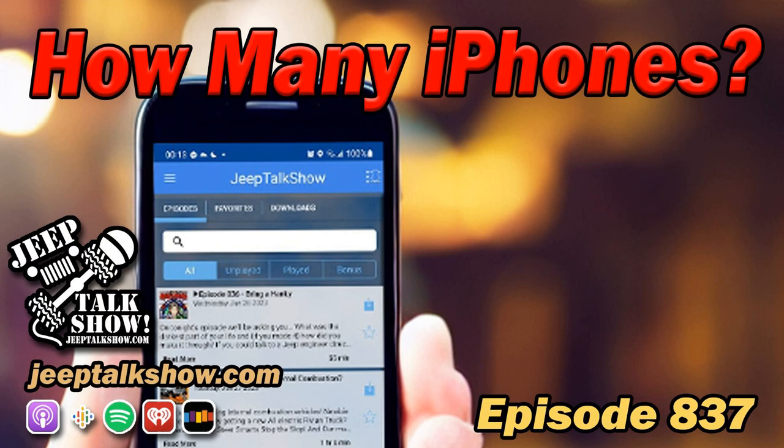On top of all that, you get ad-free episodes, early access to episodes, a Jeep Talk Show sticker, and discount codes. We also have a Meek Magnets discount code that's going to be going up there. You could even have Duke all over your Jeep — that's the way I would go.